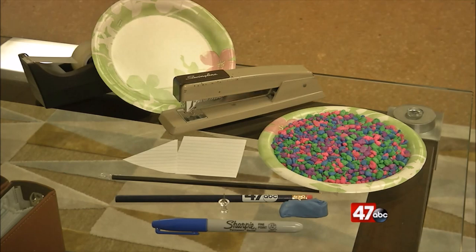For the wind vane, we'll need two plates, some rocks, clay, a pencil, a pushpin, an index card, and a straw.